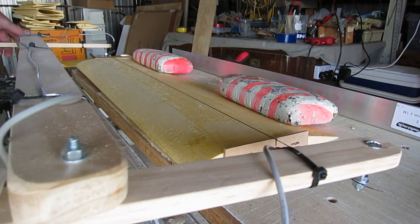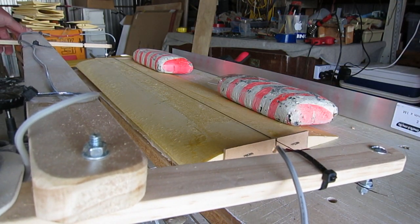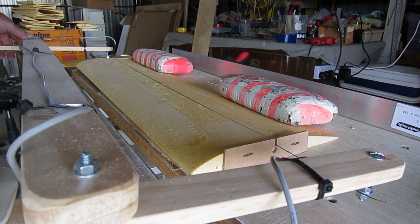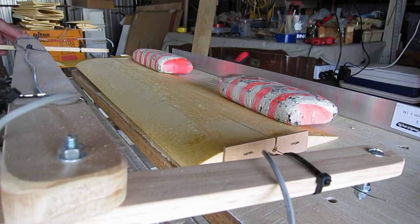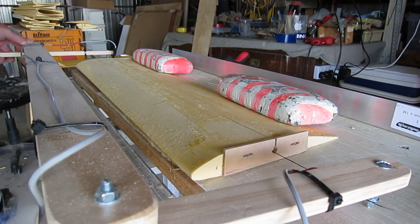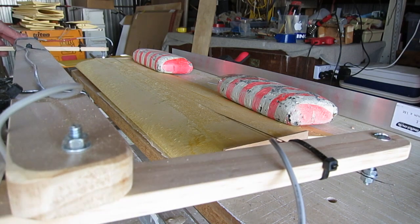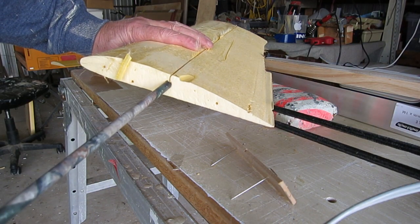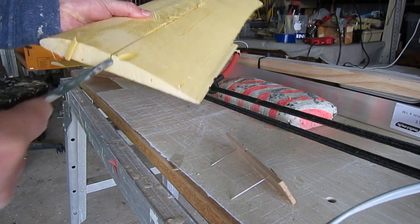The second method I tried was using templates and the hot wire to form a circular channel for a tube spar to slide into. That worked okay, but you do end up with a slice coming out through the top or bottom surface, which needs to be filled in or glued up later on.